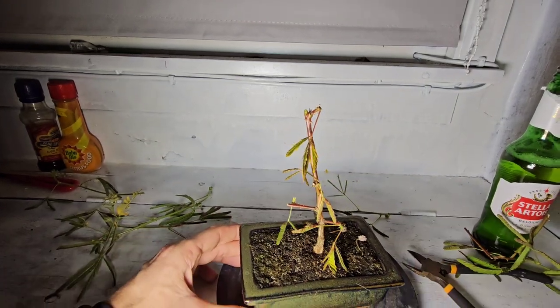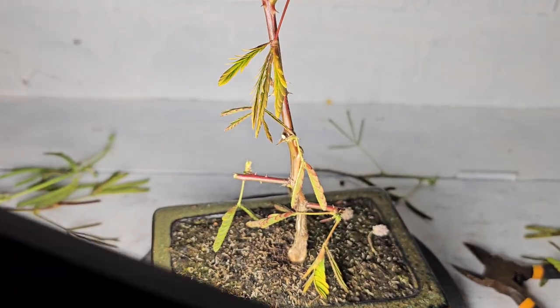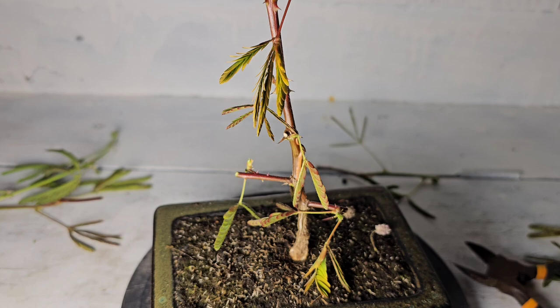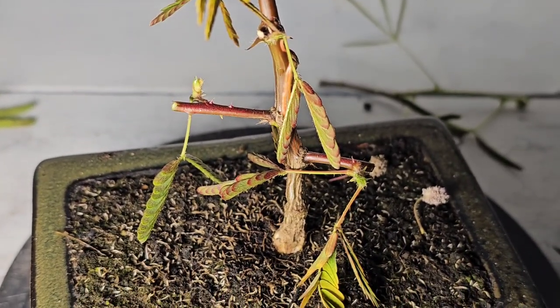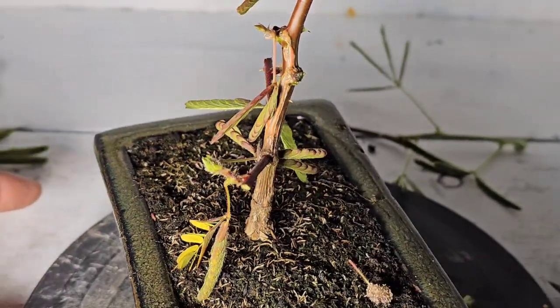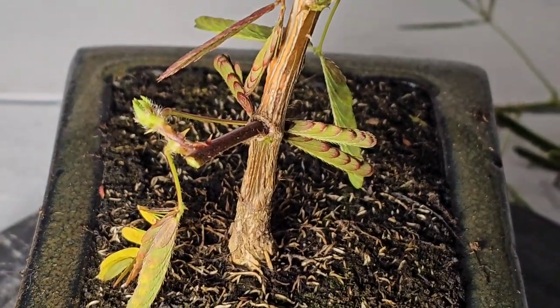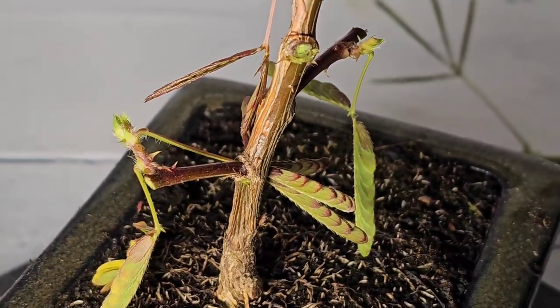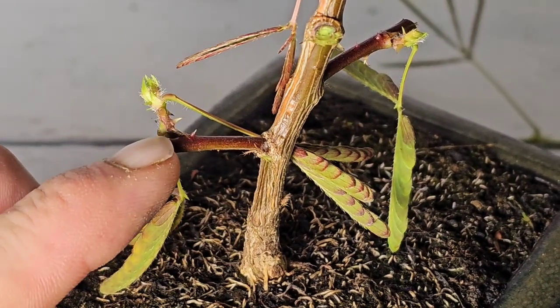And so you're basically just left with a stick in a pot. It's girthy though, isn't it — three months — and that's what I got from it. When it got delivered in the post it was smaller than the blade of grass, the actual trunk on it. So in three months it's come quite quick.